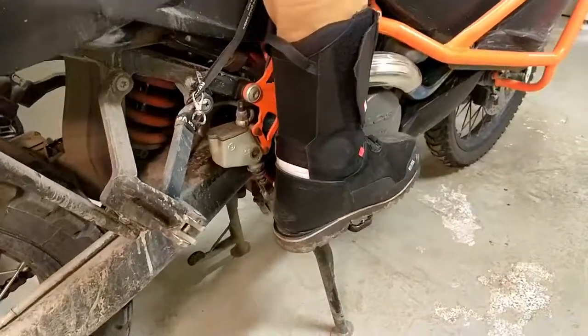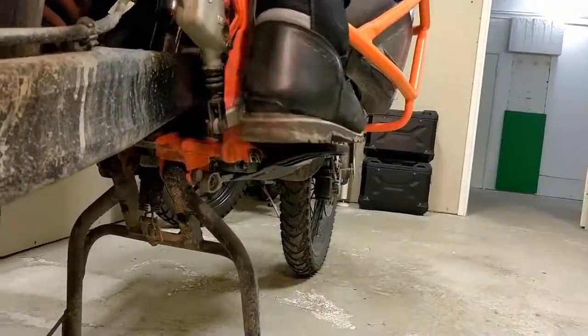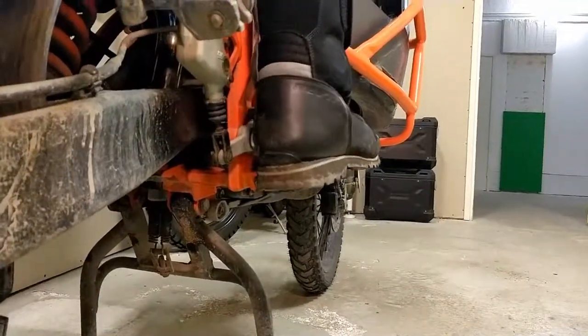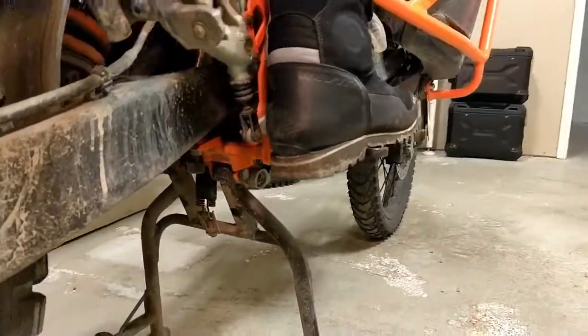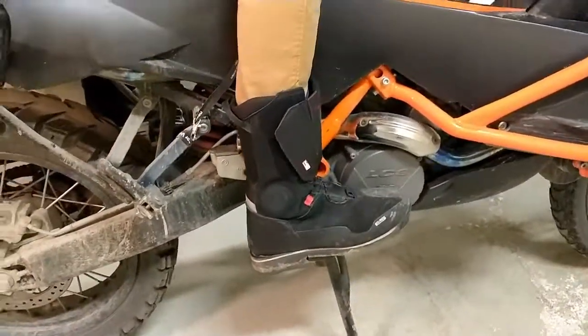As you can see now, even when I'm moving a bit, my foot is all the time very balanced on the footpeg. A lot better than the old ones. Excellent.